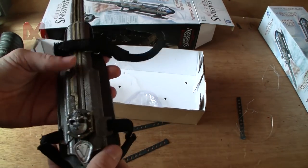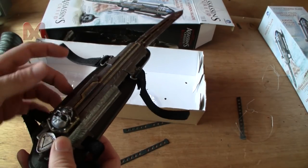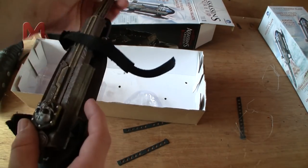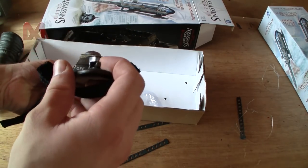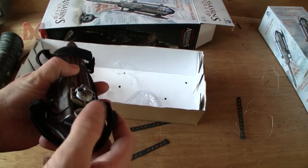My plan is to take this apart and see if I can get a string in so I can operate it with my finger — so this button won't be needed anymore. There's also a lock on the back; if you set it to off, the blade can't shoot out. Kind of a nice feature — I'll keep that in.